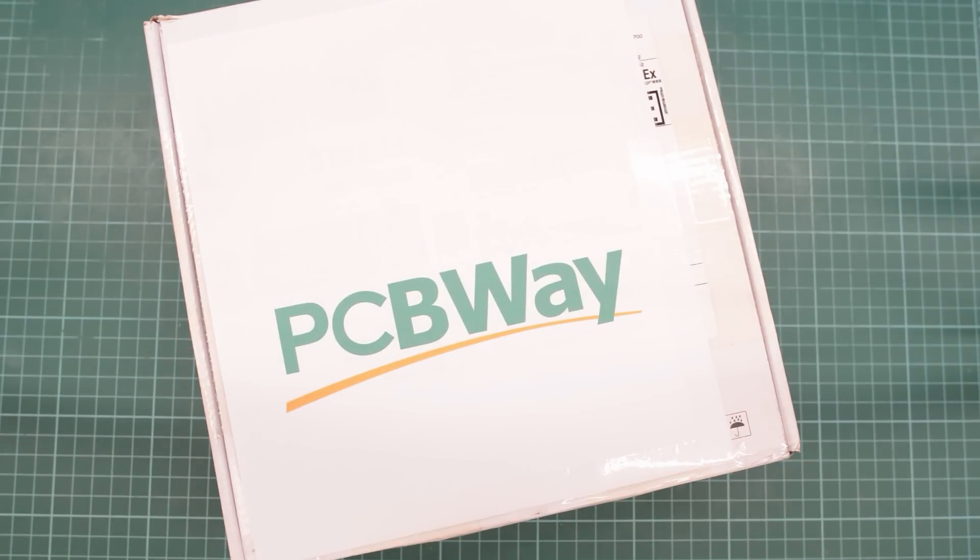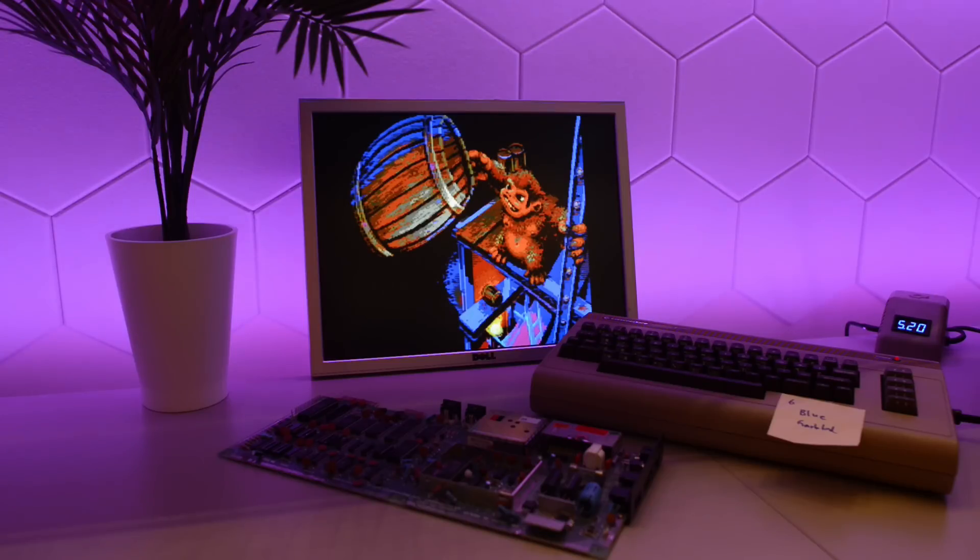In this video we are also going to build something from my favorite sponsor PCBway — it's either going to be something fun or something very useful for the C64 repair; it kind of depends on what's wrong with this machine.